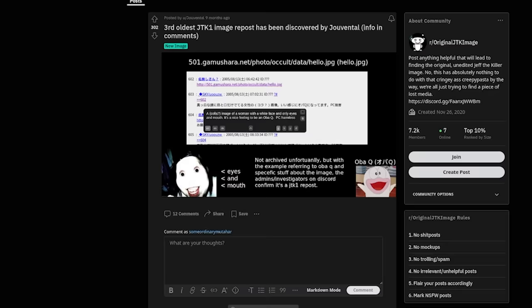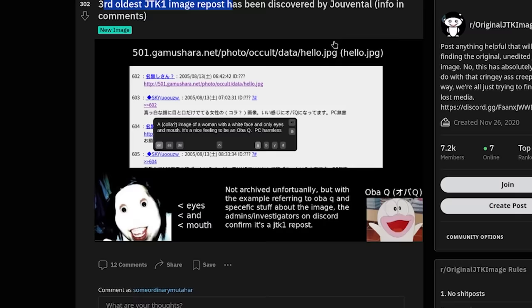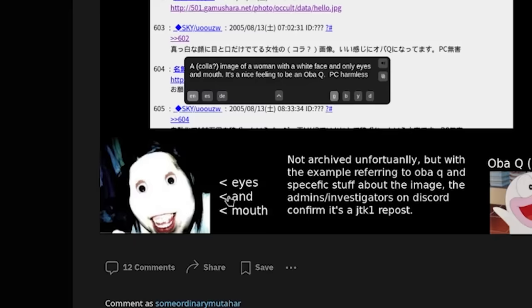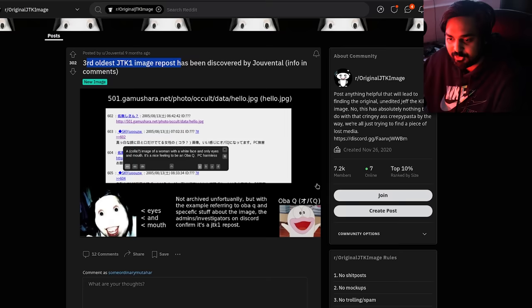Nine months ago, an individual found the third oldest JTK1 image repost, discovered by Juventhal. On 501.gamoshara.net, photooccultdata/hello.jpg, they apparently found the original JTK1 image — that cute Jeff right there. Not archived unfortunately, but with the example referring to ObaQ and specific details about the image, admins and investigators on Discord confirmed it is a JTK1 repost.